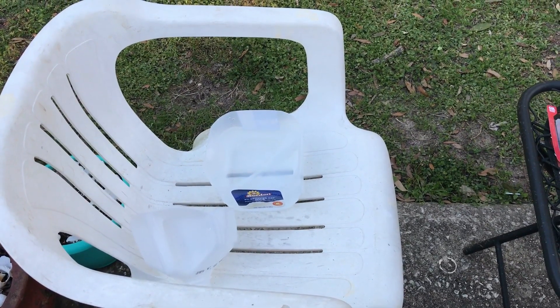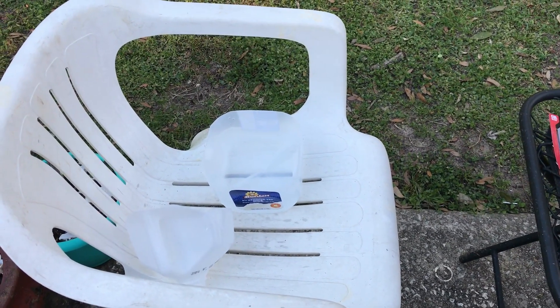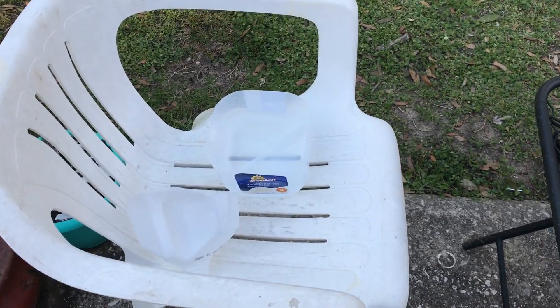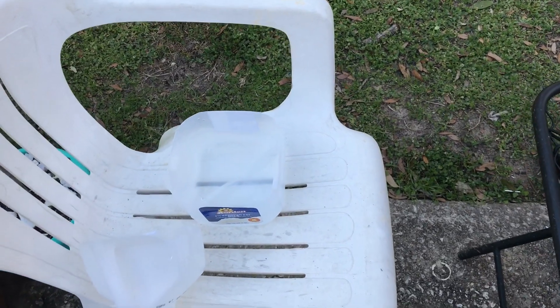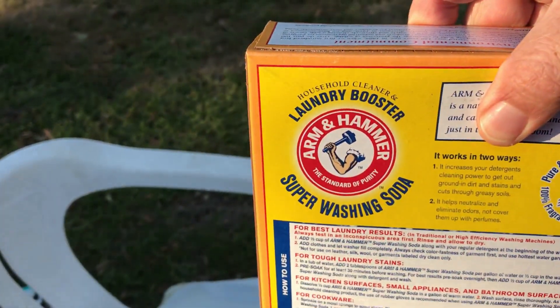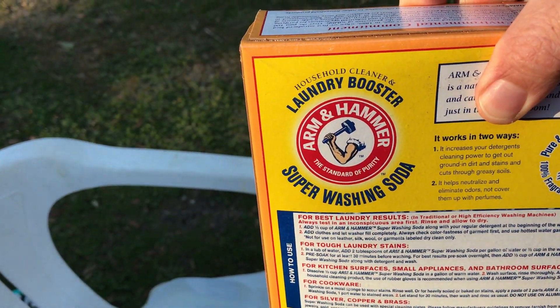I've cut the milk gallon roughly in half and filled it up with about a third of a gallon of water. My next step will be to put in some of this laundry booster — super washing soda from Arm & Hammer.